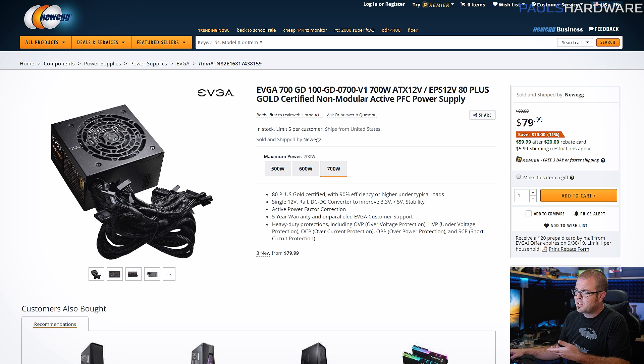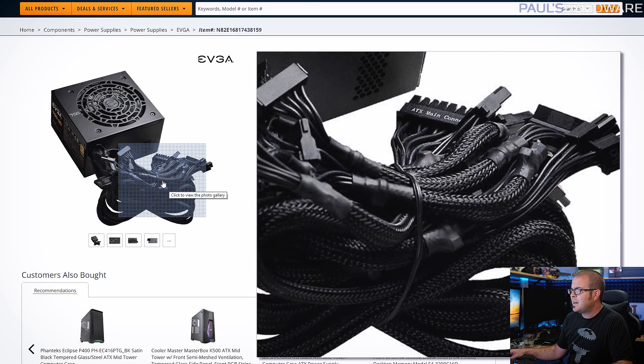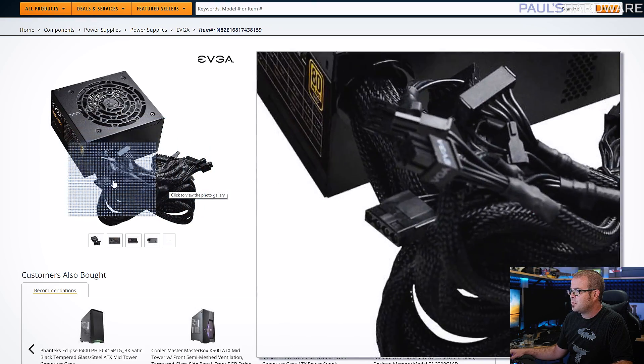I wanted 80 Plus Gold because we're pairing it with a 2080 Ti, and for a 2080 Ti you probably want 650 watts at minimum. This one's 700 watts, so it gives you a little more breathing room. It is not modular, but it does have all-black cables. You can spend another $5 to $10 to get a partially modular 80 Plus Gold rated power supply comparable to this one. The only hesitation I had is this is a brand new series of power supplies from EVGA with no reviews on it yet.